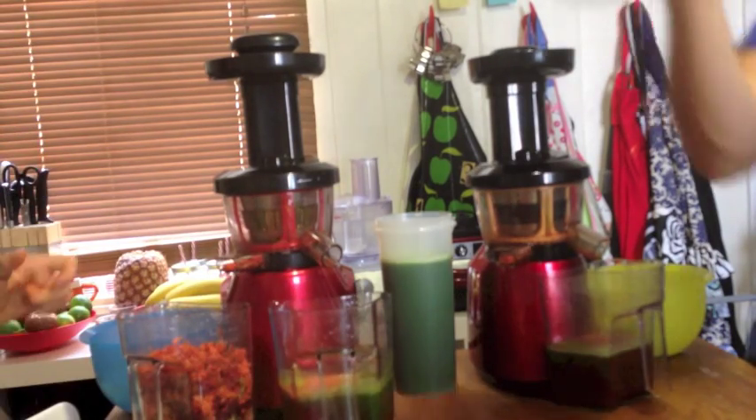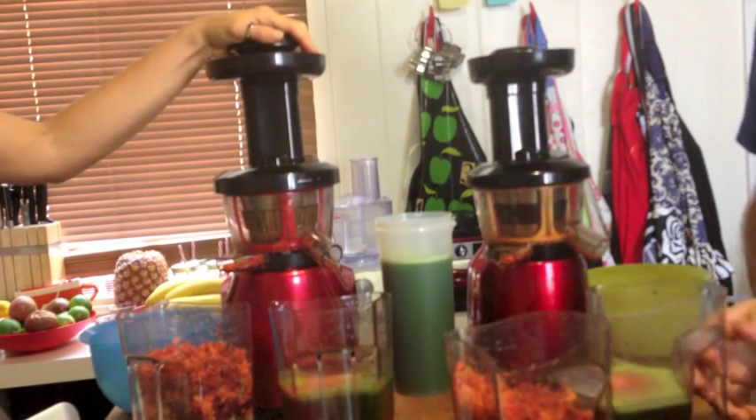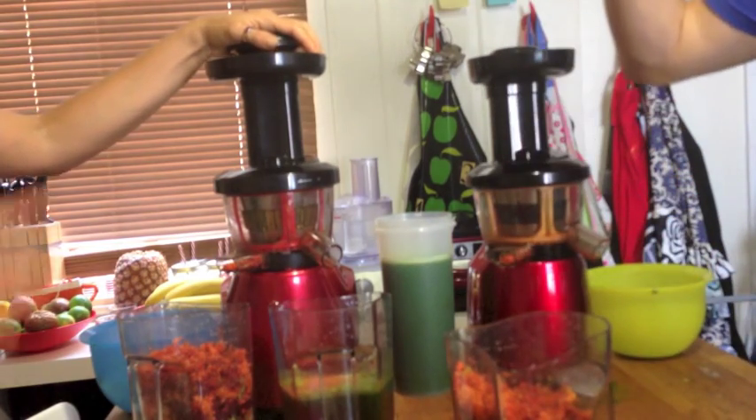That juice is nice. Both juicers performed well. Rory did the mess on the floor, and that's your juicing for you.